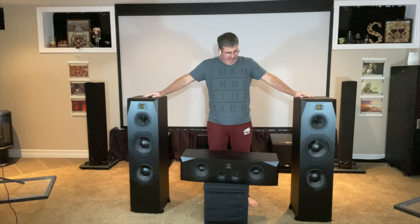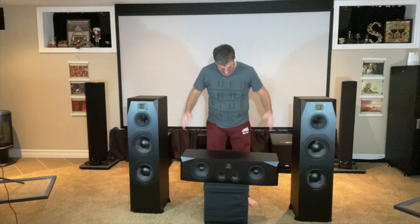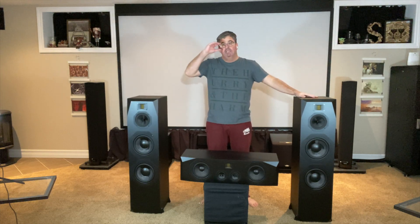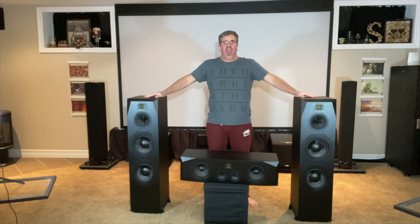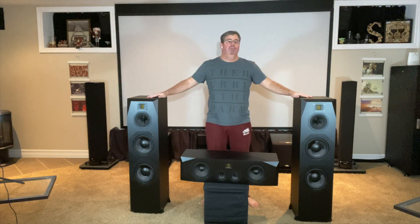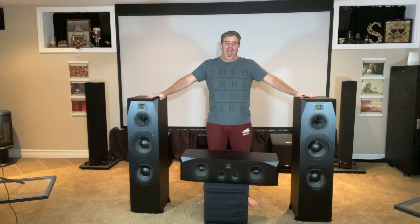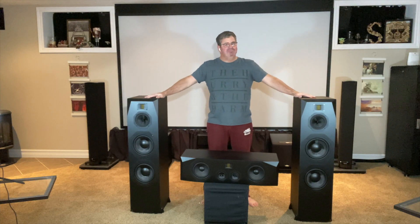So here we are. These are heavier speakers than I was dealing with in the past, and the center itself is humongous. This has been the unboxing of the Emotiva T2 Plus and the Emotiva C2 Plus. I'll check back in a couple of weeks after I've had a chance to break them in and really listen to them and experience them, both from a movie perspective and a sound perspective. Thanks so much for tuning in — look forward to doing some movie reviews listening to my new front soundstage. Take care guys.